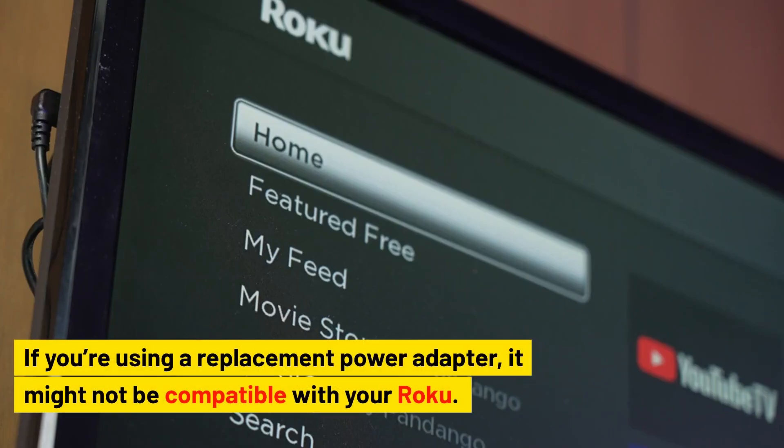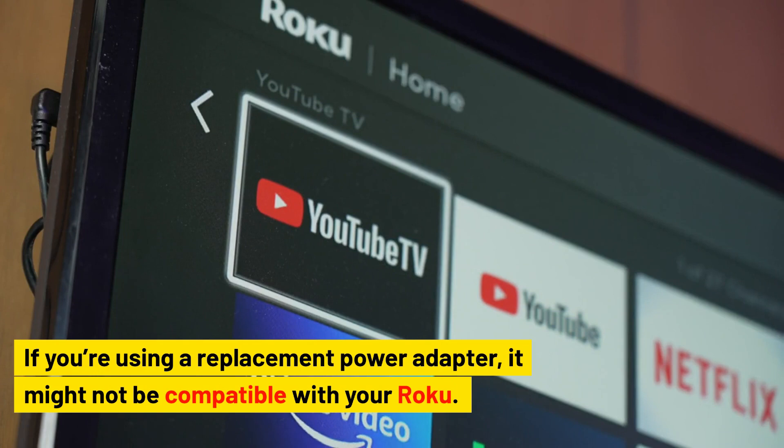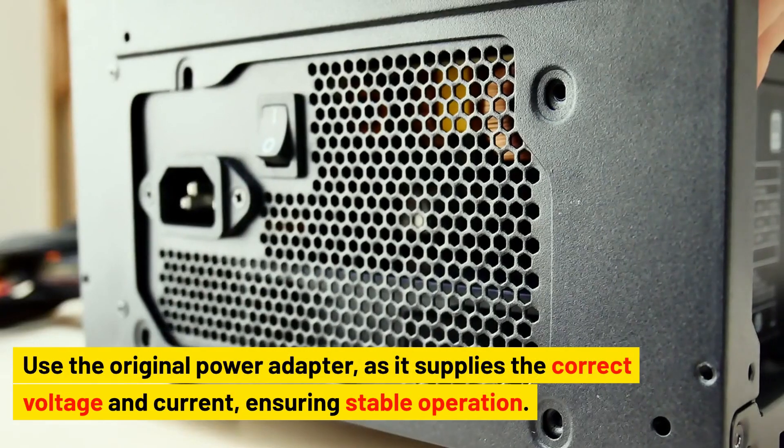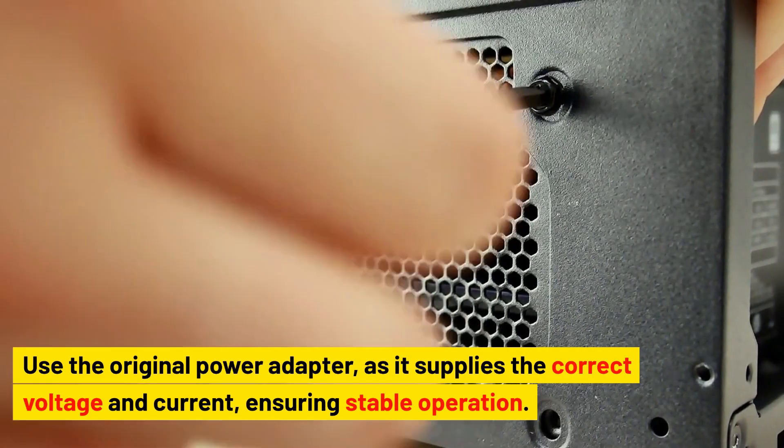Use the original power adapter. If you're using a replacement power adapter, it might not be compatible with your Roku. Use the original power adapter as it supplies the correct voltage and current, ensuring stable operation.